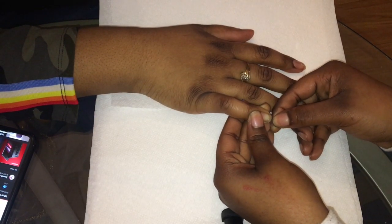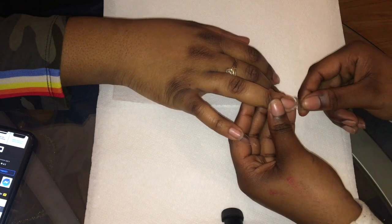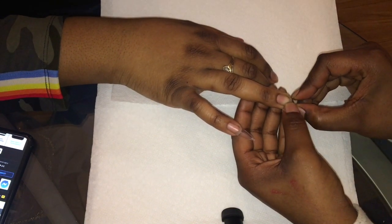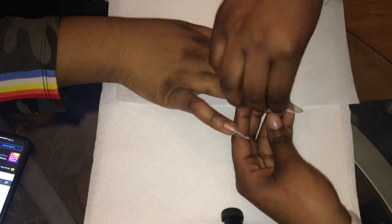What's up y'all, it's your girl Bonnie Shrine — welcome to my channel if you're new, and welcome back if you've been here before. For today's video it's a nail tutorial; I've never done one. As some of y'all know I do nails, and I'm gonna show you the look that I did that's in the thumbnail.